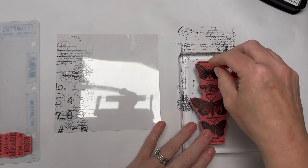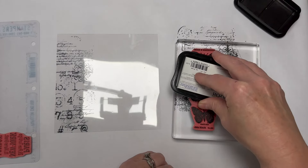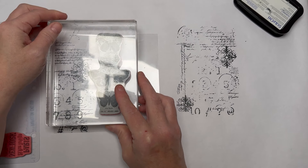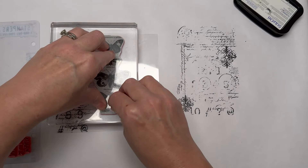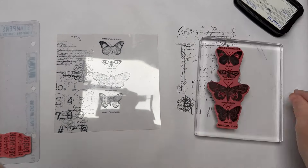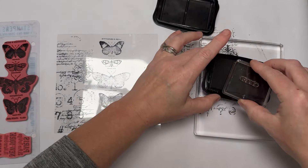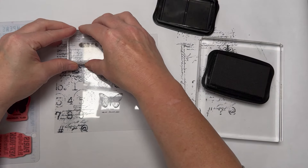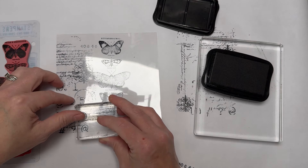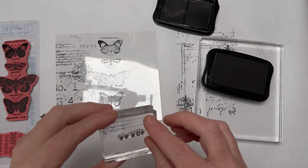I want to do something I can color, so I'm going to use the Tim Holtz butterfly. I'll show you how to color it when I finish collaging. Once you commit, try not to move the stamp — you don't want smudging — and press firm. I forgot to stamp off that one so it's going to be a bit bright. I'll go in with some smaller stamps to fill in the gaps — a little number stamp here and there. Photopolymer or silicone stamps are more likely to slip than red rubber, but if you're gentle you shouldn't have a problem.